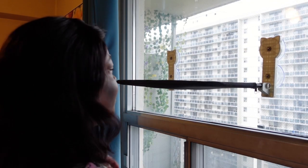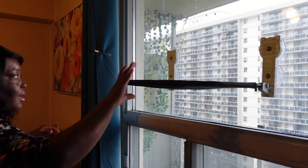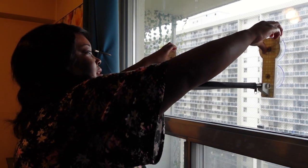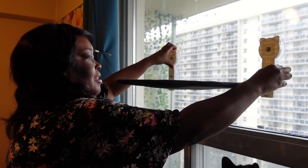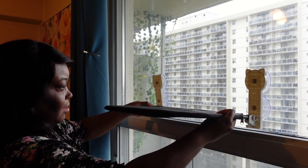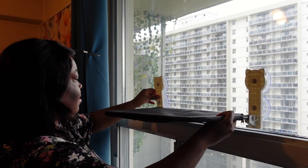I thought this might be just a bit too high for my cat, so I decided to reposition it. It was easy to take off — just break the seal, get some air in, and pull off. Then I ran it under hot water again just to make sure it would stick properly.